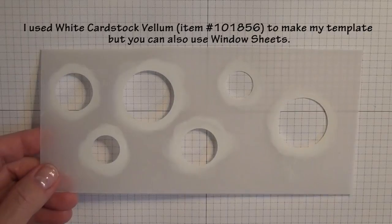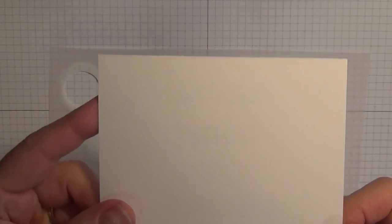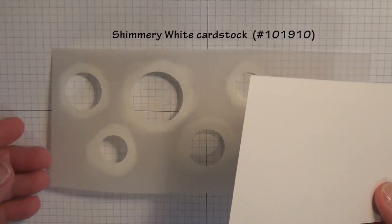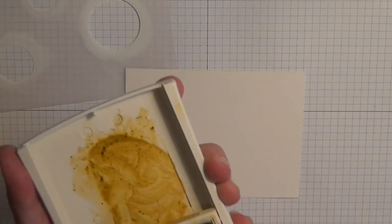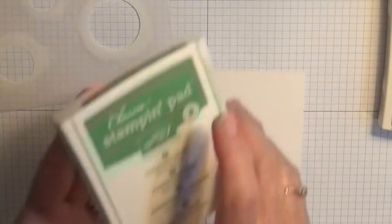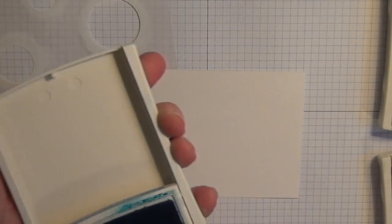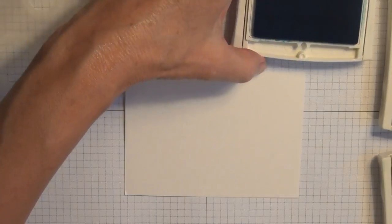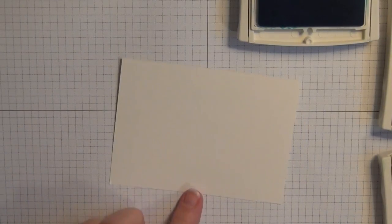Then we're going to have a piece of shimmery white cardstock — you probably can't see the shimmer on it but it's a little bit of a heavier textured paper. There are several ways to do this technique but this is the one that I particularly liked best. I'm going to use three colors: I'm going to use Hello Honey, Cucumber Crush, and Tempting Turquoise. Because I'm using three different colors, I want to cover this shimmery white paper with each color about one-third of the paper.